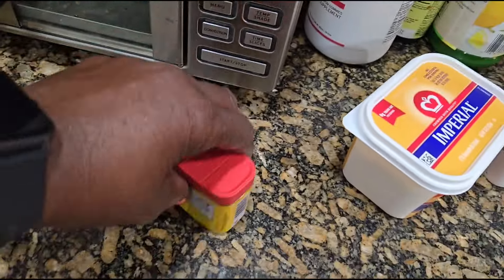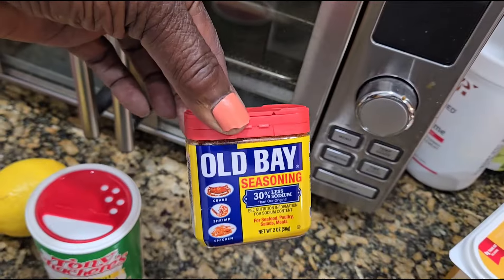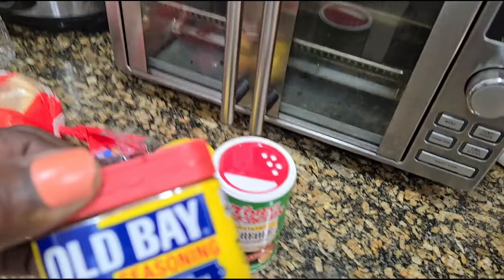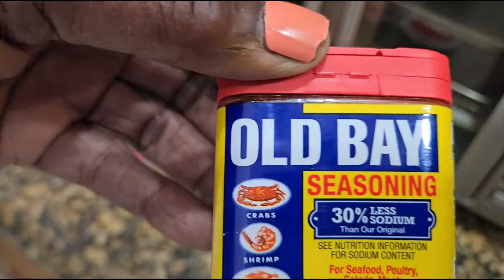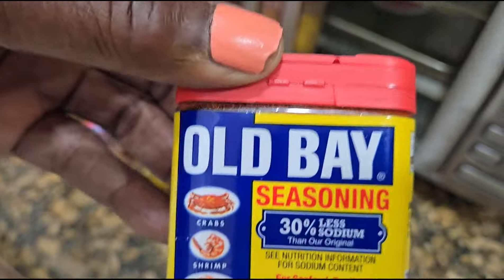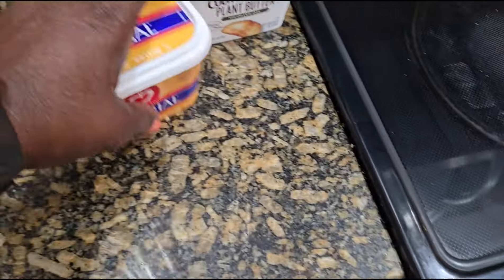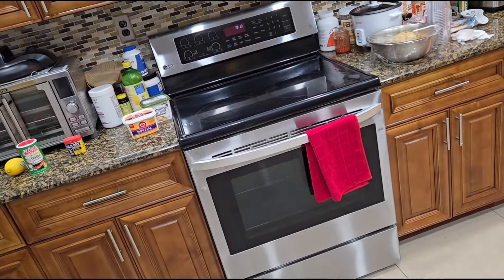Lemon — a real lemon. Creole seasoning. My Old Bay — my son asked me to pick one of these because he knows I'm not with the salt. Look what he buys me: 30% less sodium than the original. He's so nice. And some butter.